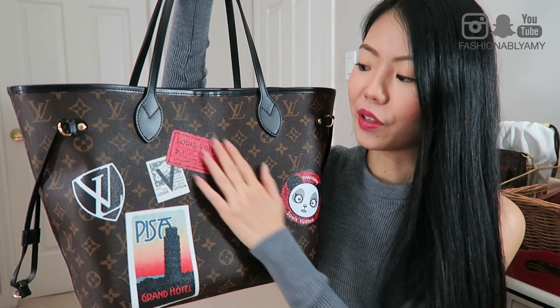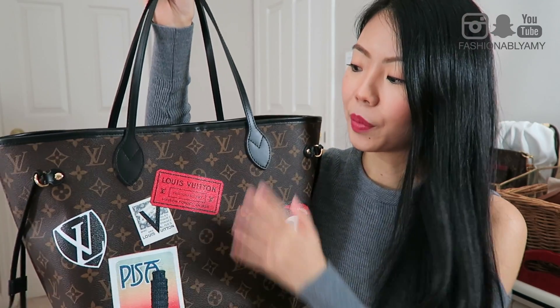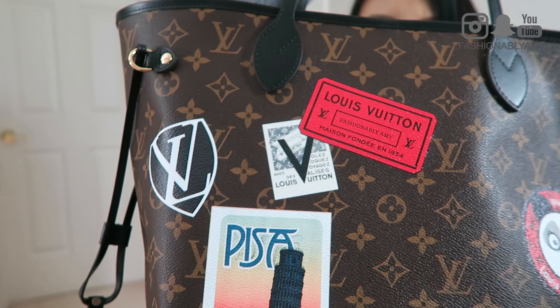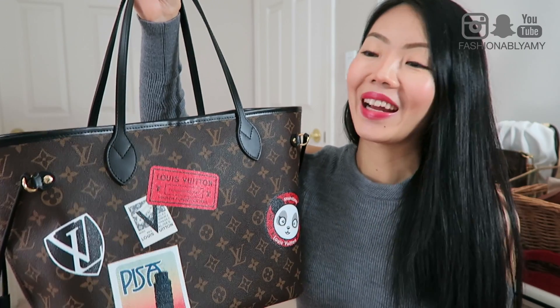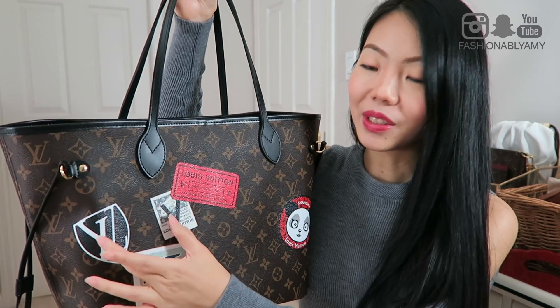I went with red because I wanted a treated leather Neverfull since I already have my Vachetta one — I can put them side by side for you guys to compare. I really wanted this leather so I can make use of this Neverfull when the weather is not that great, and then use the other one more when it's nicer out. I picked the red tag because I love the fact that I was able to put whatever name I wanted — I wanted to put my handle name, which is Fashionably Amy.